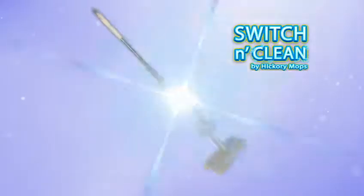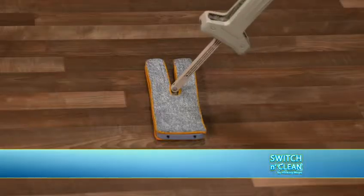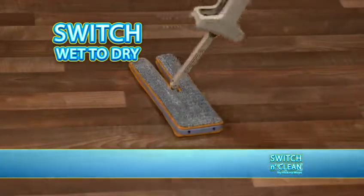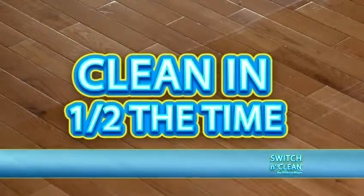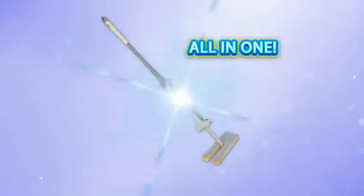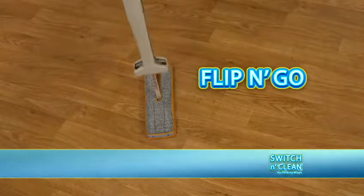Introducing Switch & Clean, the revolutionary cleaning super tool that lets you switch from side to side or wet to dry to clean your floors faster and easier than ever before. Because it's like a mop, broom, duster, and baseboard cleaner all in one. Just flip and go.